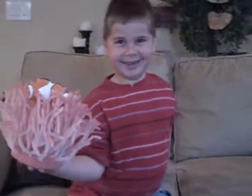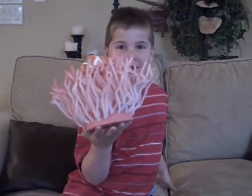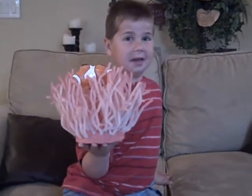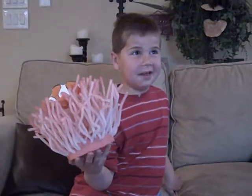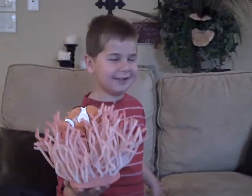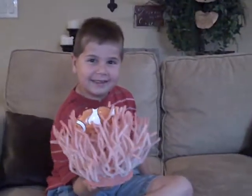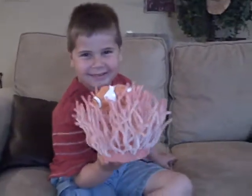Excellent. Was it fun doing your project? Yes, it was really fun. And what did you learn? Learned about sea anemones. Good job, Colin. Proud of you.